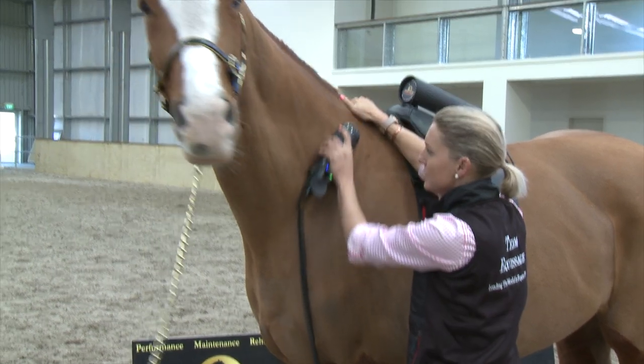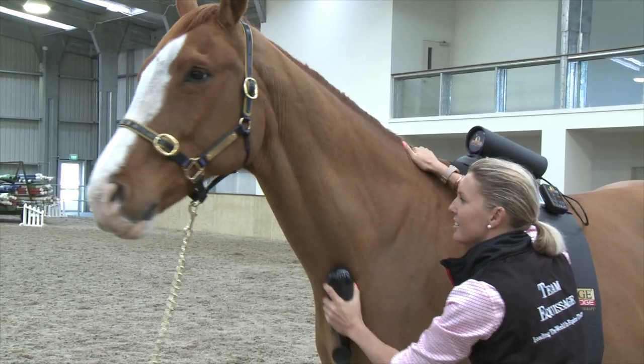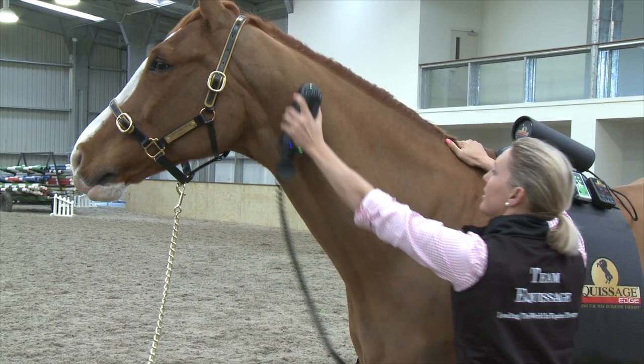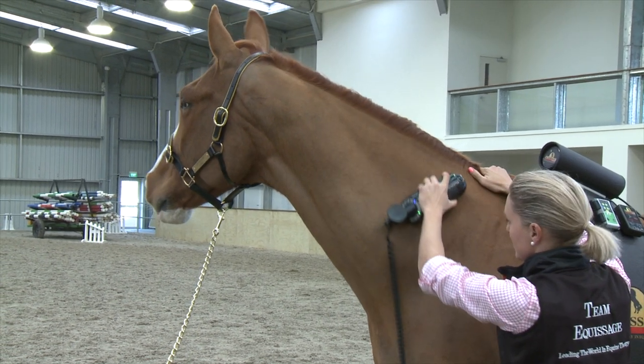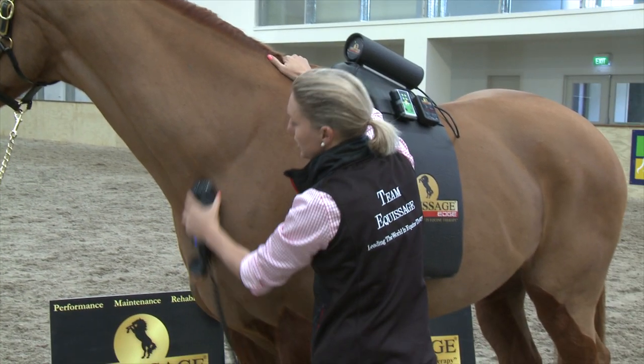Then it's just a case of using it like a slow brush — nice long strokes evenly across the muscles. You really can't do it wrong; just avoid the bony areas when you can.